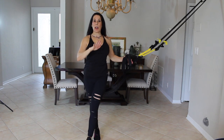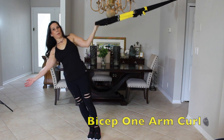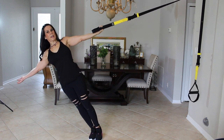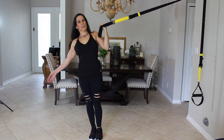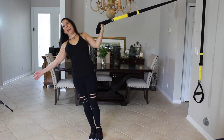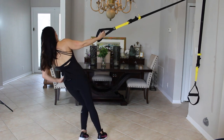Now we're going to go back into another bicep exercise. We're going to go sideways and do a one-arm bicep curl. You can do it with one hand or with the foot. Grab your handle, come to the side, and curl in. Ten reps — one, two, three, four, five, six, seven, eight, nine, and ten. Then turn around for the other arm — ten more reps.